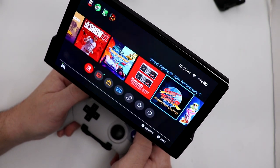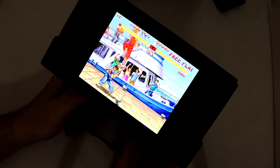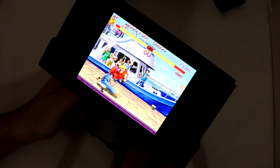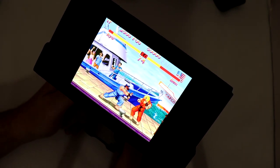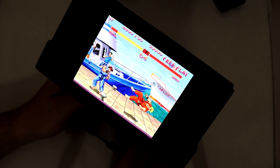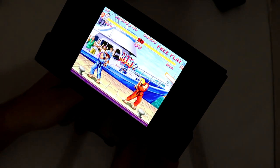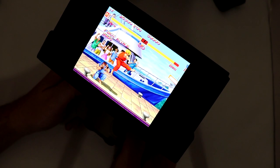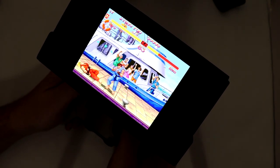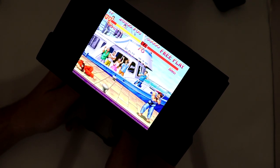We're going to do a quick test on Street Fighter: The 30th Anniversary Collection. Ryu versus Ken — this should be a good fight. Again, just incredibly well balanced. It's a little bit top heavy right now just the way that I'm recording, because I have the screen a little bit more upright so it's easier to capture. But the fact that I even have that as an option is terrific.